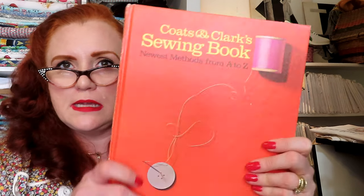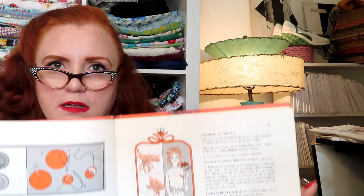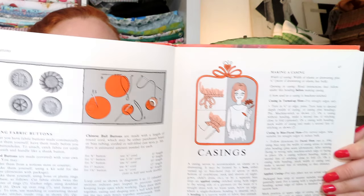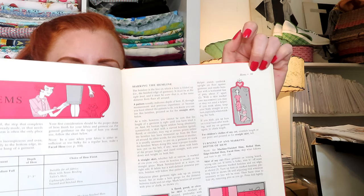I have a Coats and Clark Sewing Book — Newest Methods from A to Z. This one is probably late 50s/early 60s but actually 1967. I can always tell just by the artwork and font style when these books are from. This is going to be a relatively basic information book and it is done in alphabetical order — that is its little trick of being different. You want to look up fasteners, then gathers, shirring, grain — it's all in alphabetical order. Hand sewing, hems — cute little drawings.